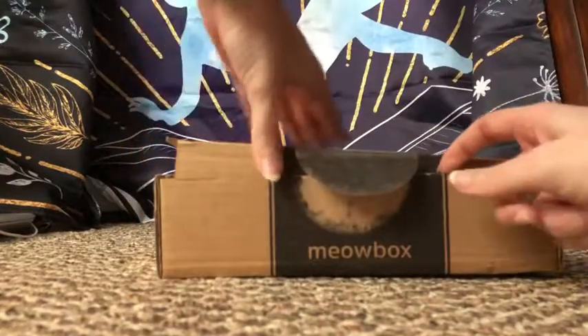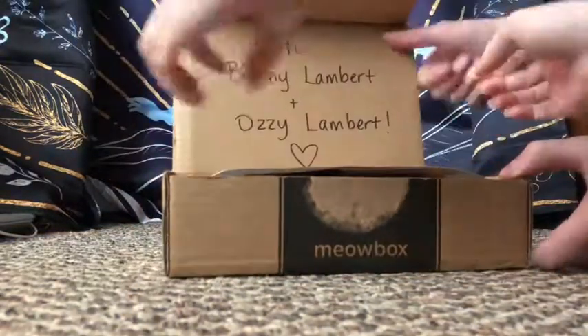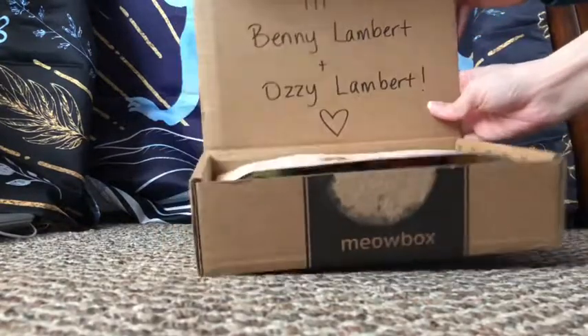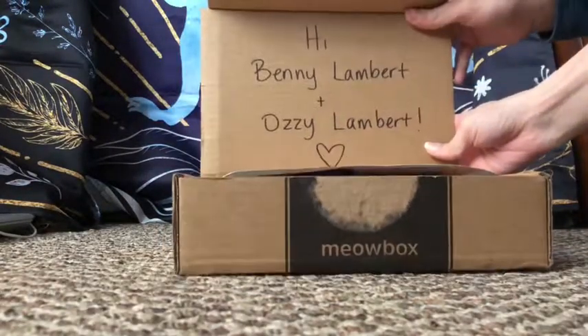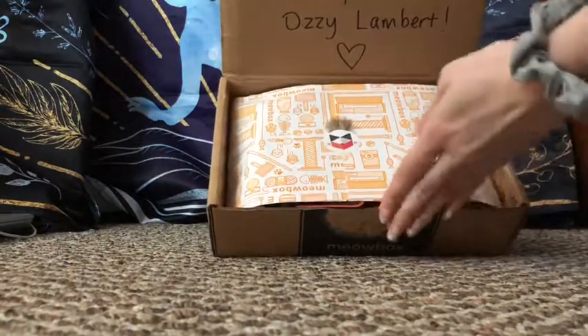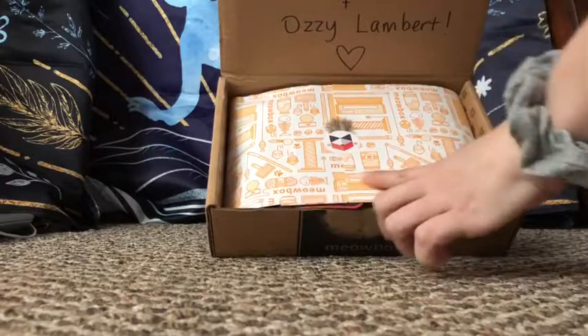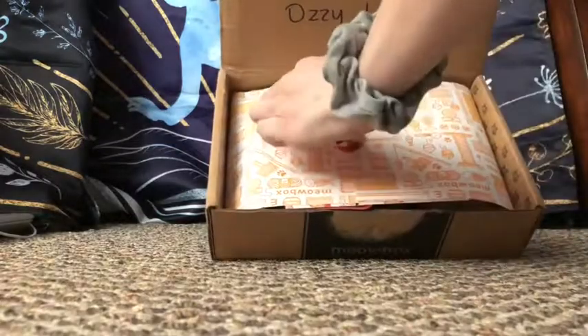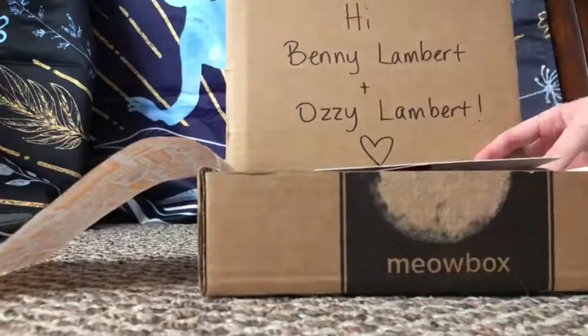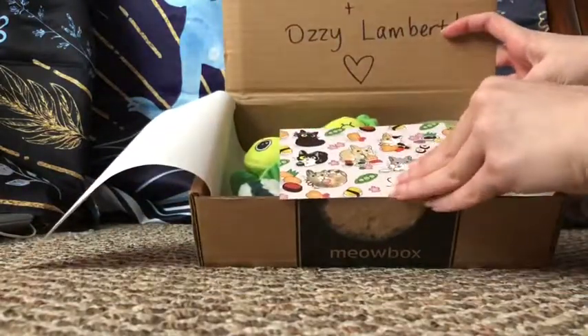They don't seem to put too many things in these boxes. Benny, you have to get in front of the camera, not behind it! This is for Benny Lambert and Aussie Lambert — this one's for you. We have some really nice Meow Box paper with a little feather on it. Okay, it's a sushi party — oh, that's so cute!